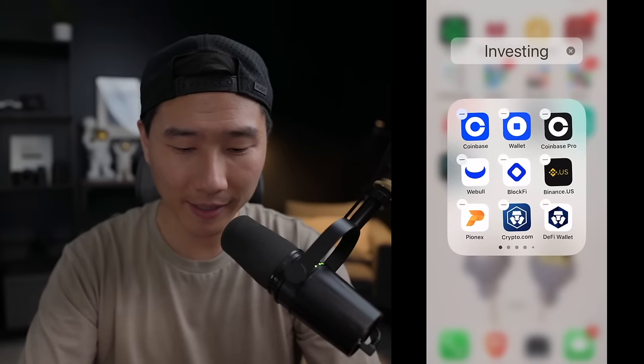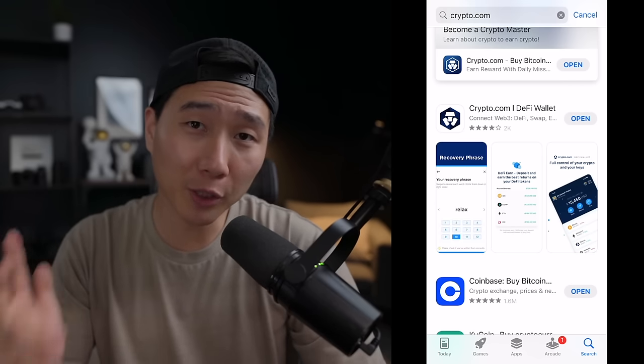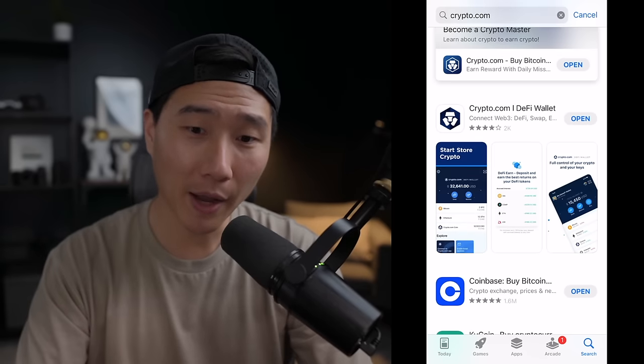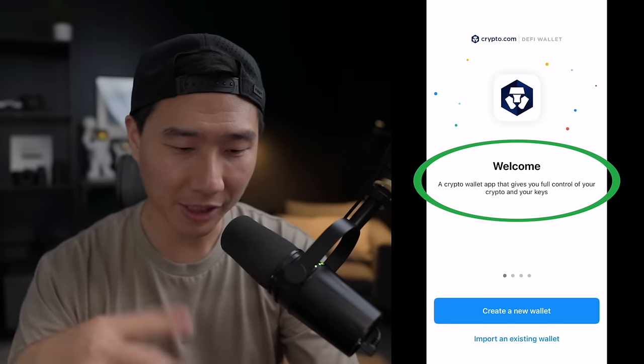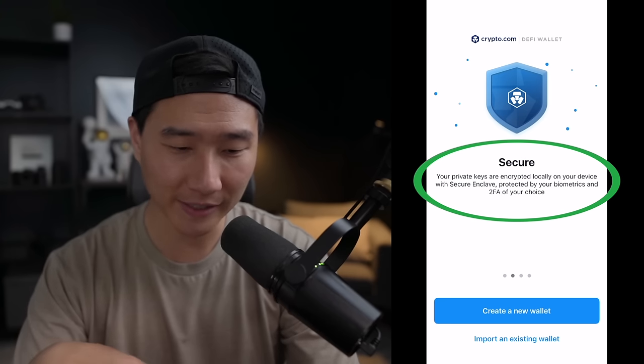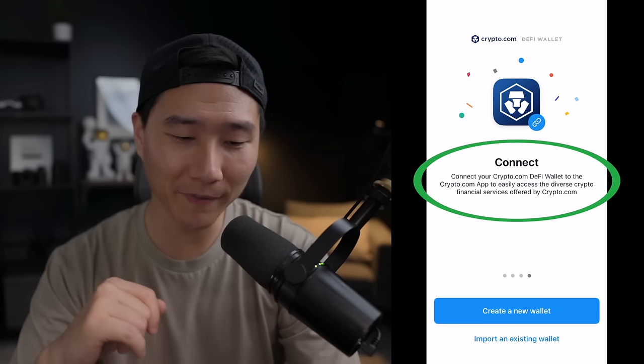I'm going to delete the crypto.com DeFi wallet app from my phone to show you how to set everything up from the beginning, and I'll clarify the whole seed phrase thing. I've deleted it and I'm redownloading it — this is also a good example of how to recover your wallet if you break, lose, or have your phone stolen. After clicking open, you'll see the welcome message: 'A crypto wallet that gives you full control of your crypto and your keys.' It will be secured with 2FA and face ID, and you can connect it to the crypto.com app.